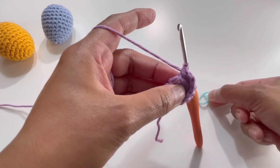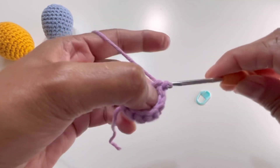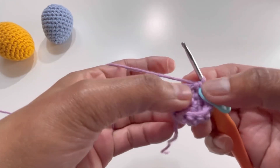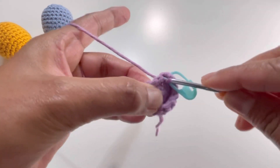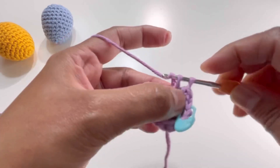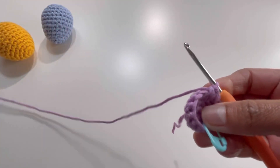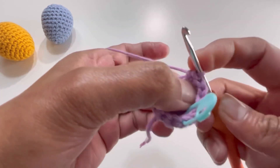For round four, take out the stitch marker, insert your hook into the first stitch of round three, make one single crochet, and put your stitch marker back on. We're going to increase again: one single crochet into the first stitch, then two single crochets into the second stitch. Keep repeating — one single crochet then two single crochets — and by the end of round four you'll have 18 stitches.